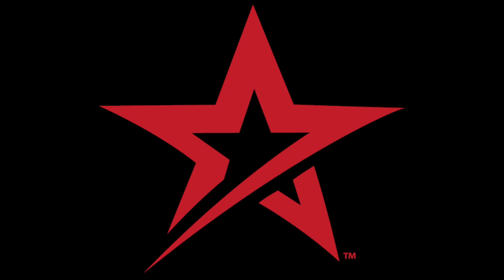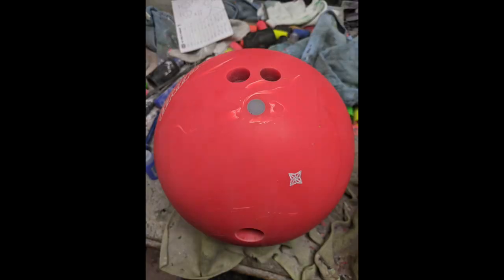Hey, let's holler about this Roto-Grip Idol Helios. I didn't order one originally because we're in bowling league this year — they're a little dry. I'm not even going to comment on this ball because it's already been a 900, but I'm just going to tell you: this ball lives up to every bit of the Idol name.